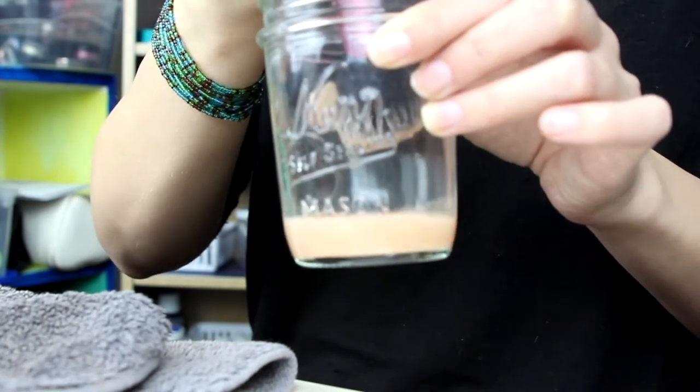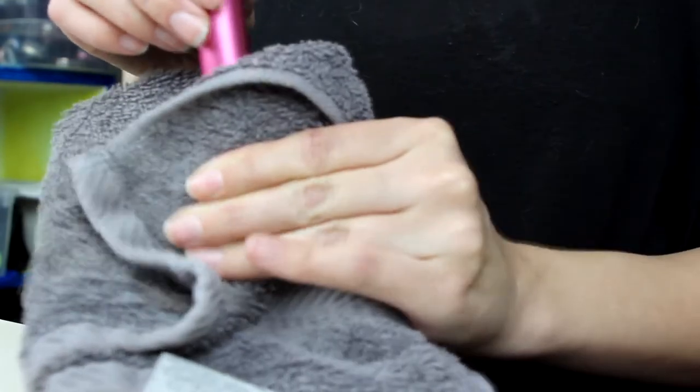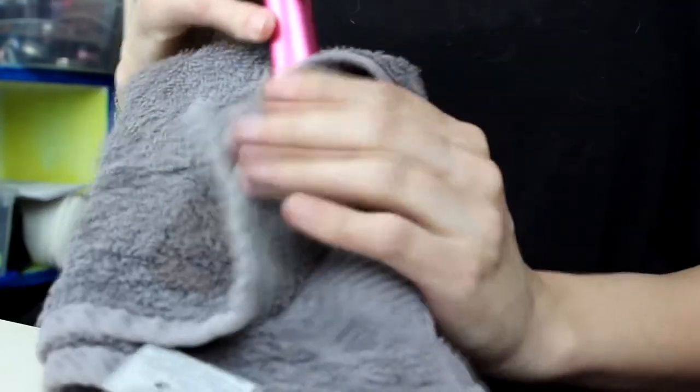Then I like to pat it and squeeze out more ISO, and then to make sure it's really dry I give a little brushing. Then I like to put my fluffier brushes into brush guards afterwards.